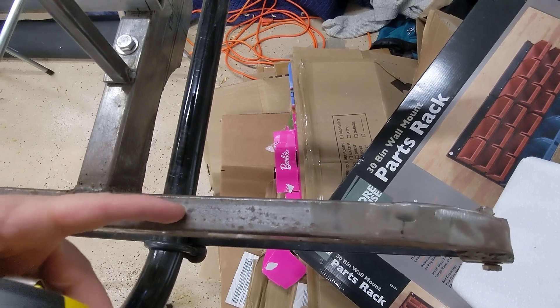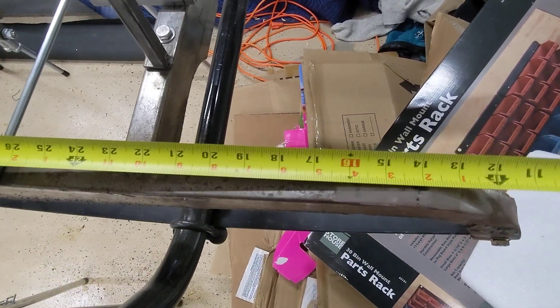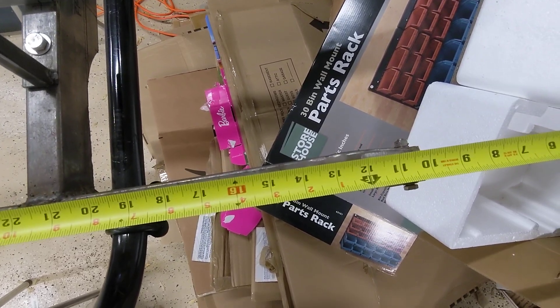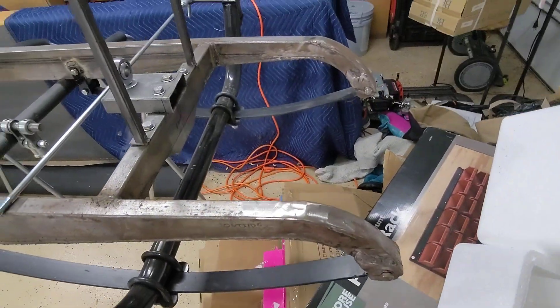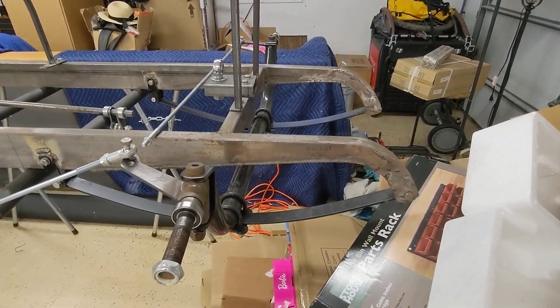I don't know if you can see that, but that's not curvature of the lens — it actually visibly warps in quite a bit. Here it is straight, then it warps in. I put way too much heat into that and it warped like crazy. So be careful of that.